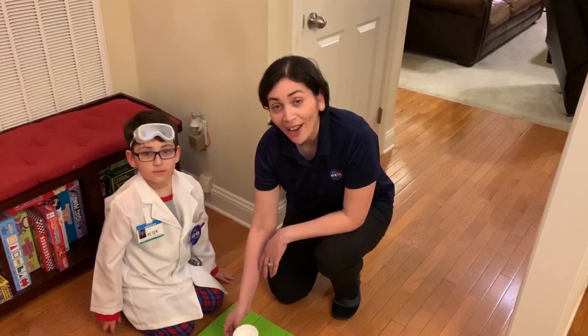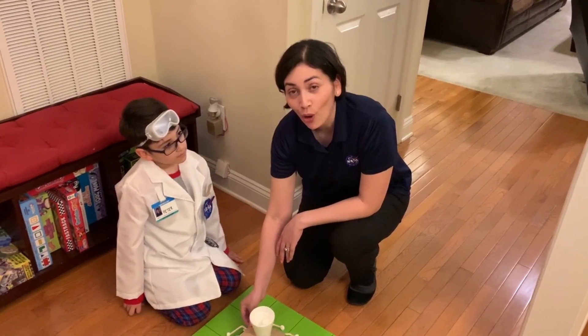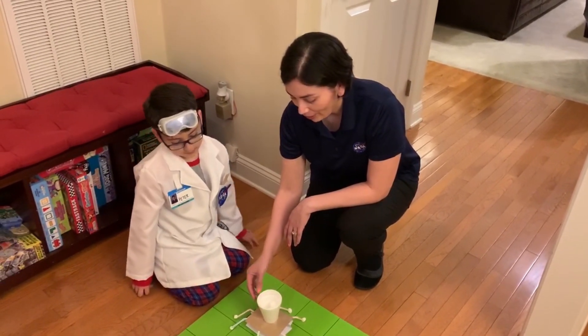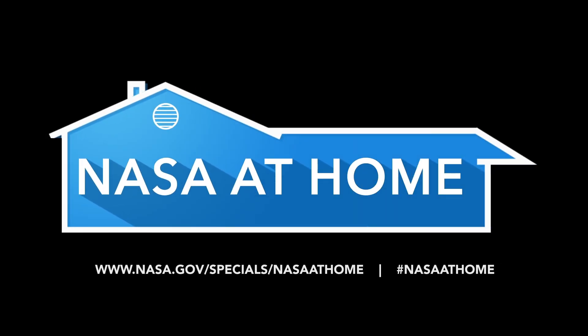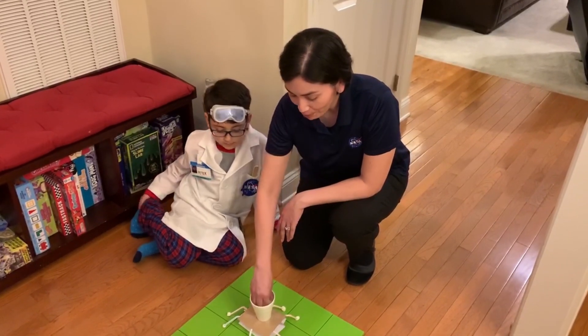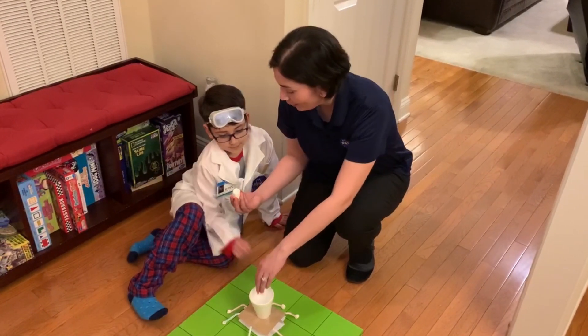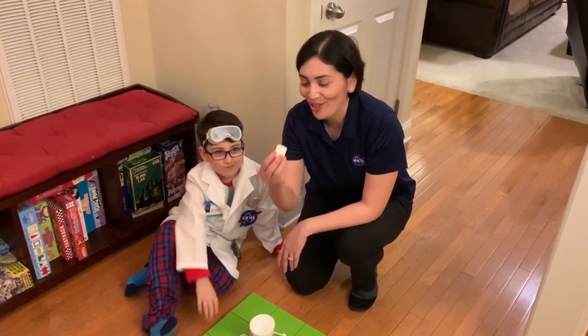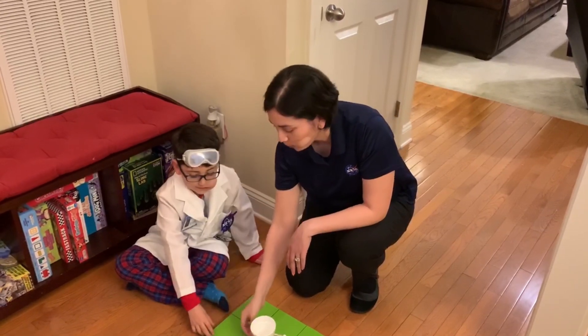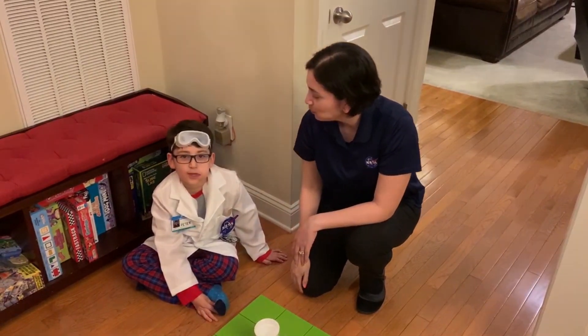Success! So now the challenge is for you to build your own lander at home. Visit us for more ideas at NASA at Home, hashtag NASA at Home. And the best part of this experiment is the finale — you get to eat it! Eat the marshmallows! But do not eat the ones that you made with tape.